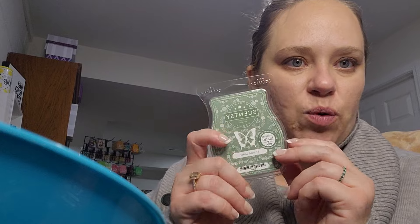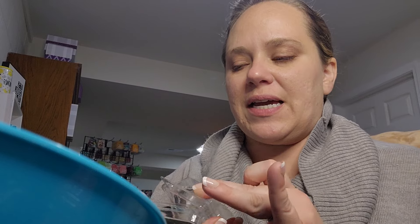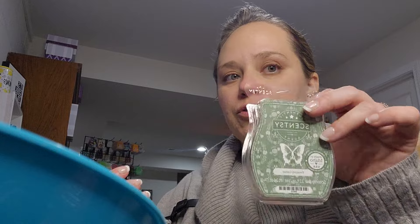In my front entryway as you walk in the front door is Frosted Cedar, which is a new release this fall/winter. I actually really like this scent — it has apple, cedar, and vanilla that all blend together really beautifully. It's a red delicious apple, towering white cedar, and a blanket of creamy vanilla. This one is really good.